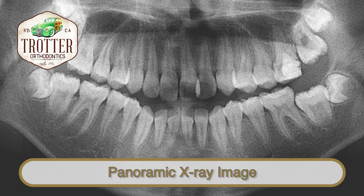Every orthodontic treatment starts with an initial consultation and a complete set of orthodontic records, including a panoramic x-ray.